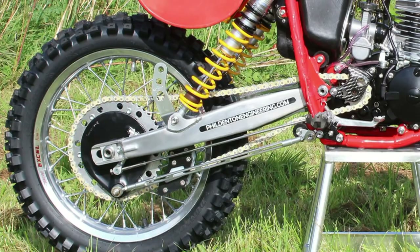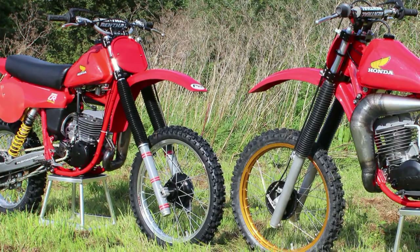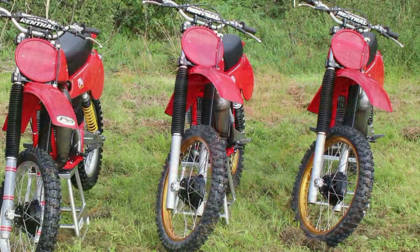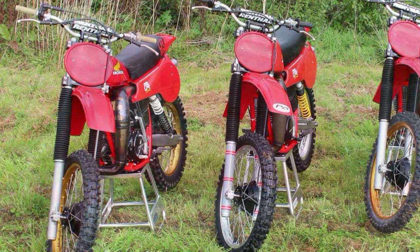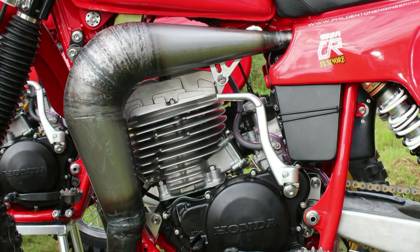When Phil eventually received the container full of Honda parts, a full inventory took place to see if he had most of the parts needed to start construction of the four bikes. The frames were the first place to start — two of the frames were modified to take the big 480 motors, and the remaining two frames would be made up into 250 bikes, one of which you can see here. Most of the engines on all four bikes required a lot of renovation. Some of the gearboxes were absolutely worn out, and since you can't buy brand new CR 250 or 480 gearbox parts off the shelf, a local engineering shop made brand new gears for the required engines.